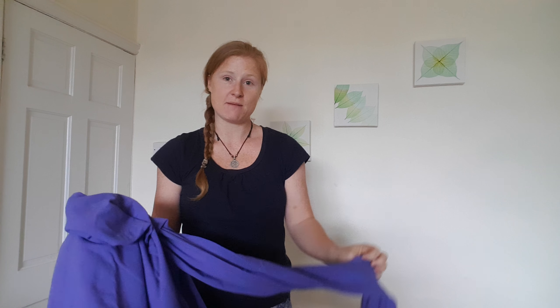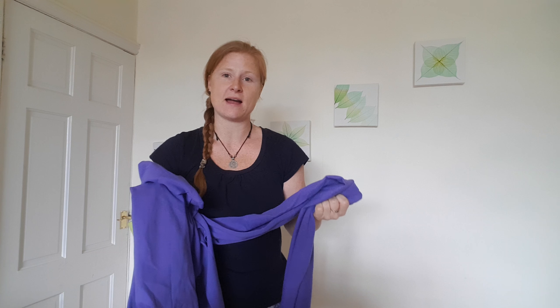Hi, I'm Emma from Nature & Nurture Sling Library. We meet every Wednesday at IKEA Ashton, 10 till 1, and I'm going to show you today all about how to tie a stretchy wrap.